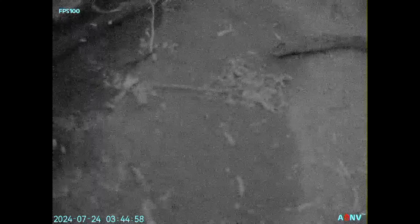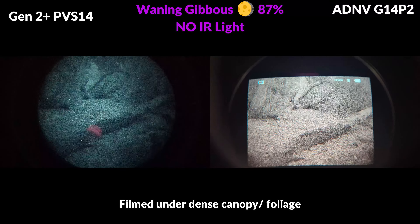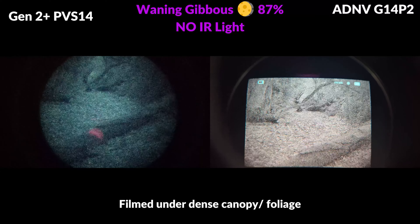The Opsyn also struggles in mixed lighting, so the P2 would be a superior choice if there's a chance that you'll find yourself in urban environments or indoor settings. The P2 also offers a faster frame rate, a wider and taller field of view, bridging capabilities, and it's a much more lightweight package all around.